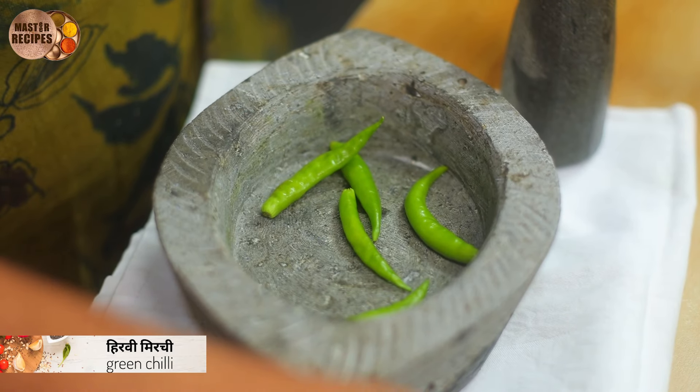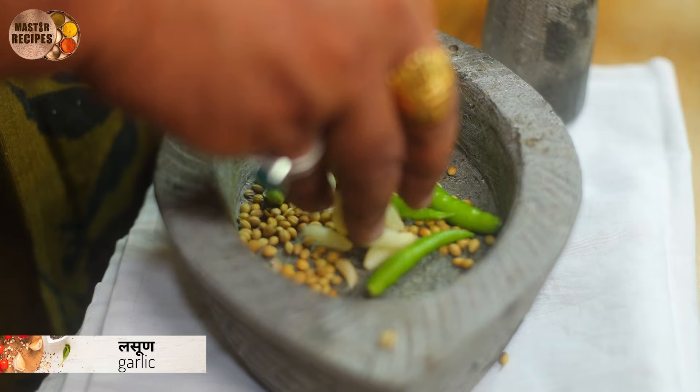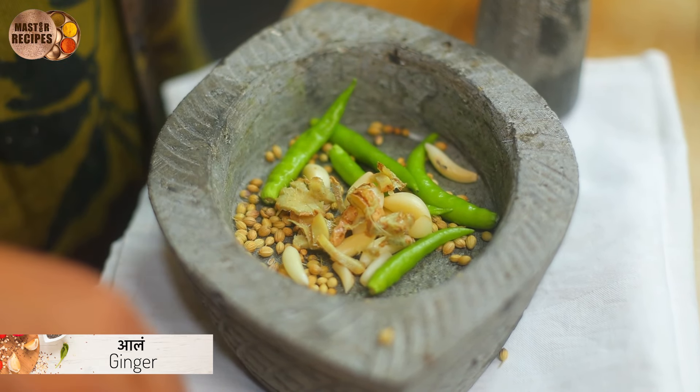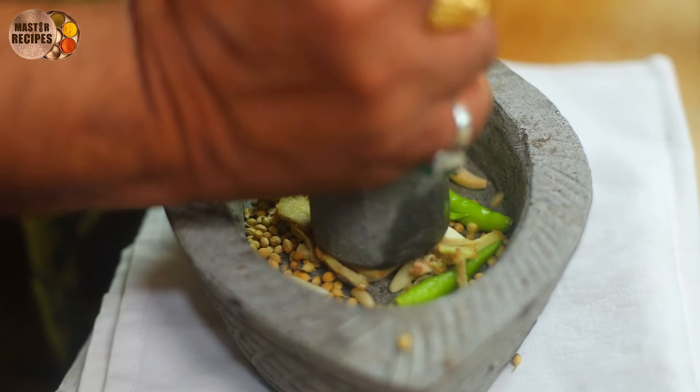Then add the fruit, salt, salt and olive. Mix it on the peas.